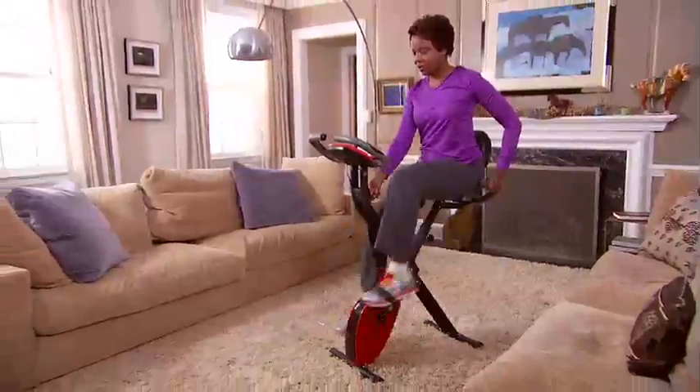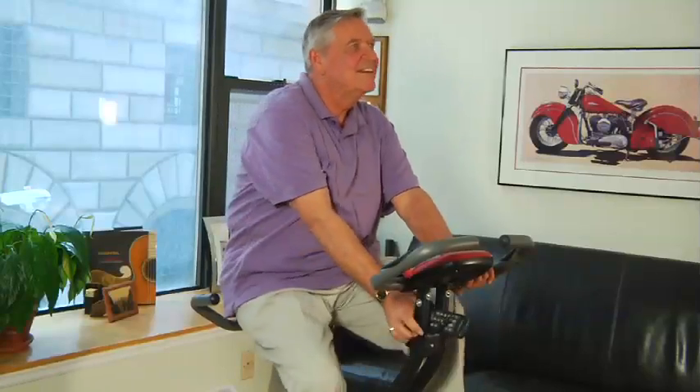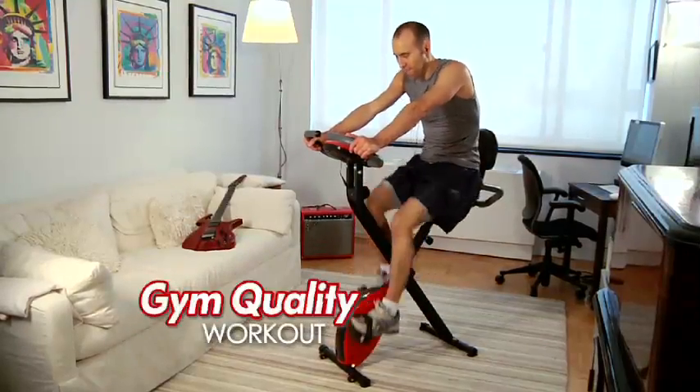Plus, Smooth X-Bike has a full range of adjustable resistance, great for all fitness levels. Perfect if you're just starting to get back in shape. Smooth X-Bike is the perfect bike for people who live in small spaces and are on a budget.